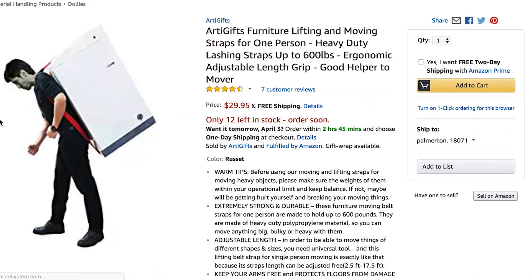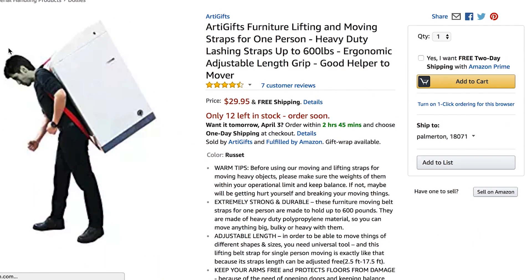Furniture lifting. This man is carrying a refrigerator on his back like a backpack. Up to 600 pounds. Could you really carry 600 pounds just like this, like a backpack? My gosh. What am I, Lou Ferrigno? No one knows that reference.